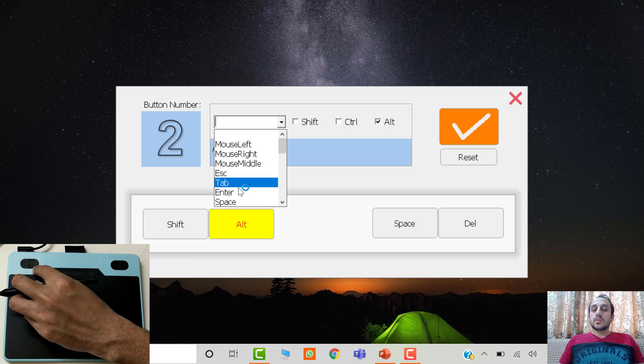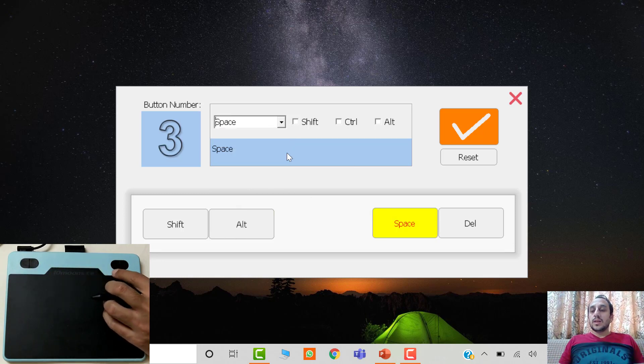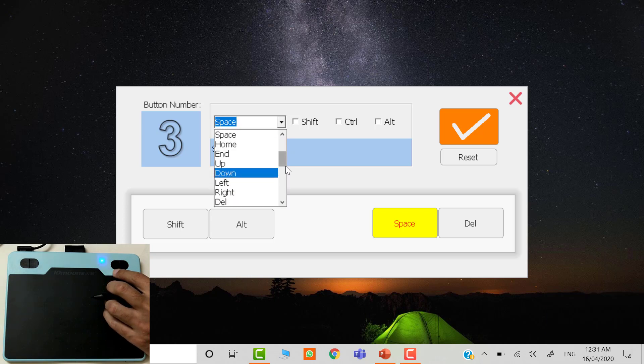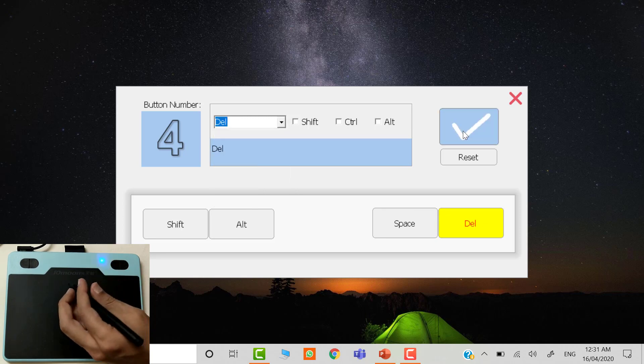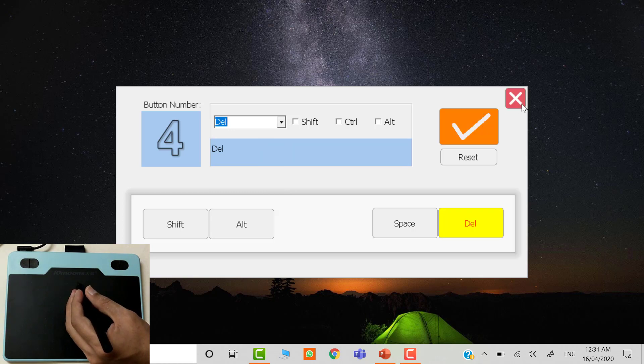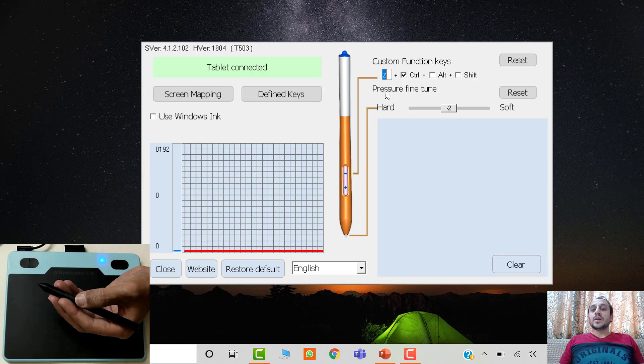You can also use combinations of Shift, Control, and Alt keys along with pre-entered keyboard shortcuts, then just click the check button. These are the two buttons available on the pen: the minus button is by default set to Undo, which means you can undo the last action. You can also change the hardness and softness settings, and you can reset the settings of the device.